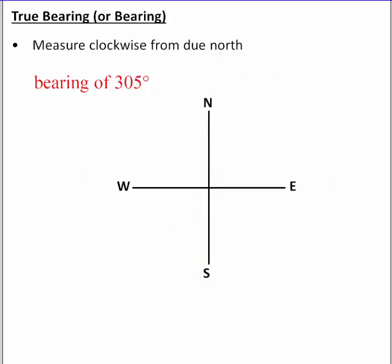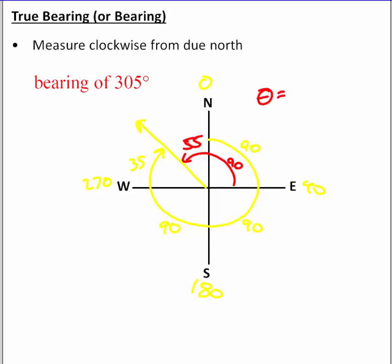One more example: a bearing of 305 degrees. Starting at 0, with 90 at east, 180 at south, and 270 at west, 305 degrees falls in quadrant 2 of the bearing diagram. Breaking it into pieces — three 90-degree sections gives 270, and we need 35 more degrees to reach 305. The complementary piece is 90 minus 35, which is 55 degrees. So the standard angle is 90 plus 55, giving 145 degrees.